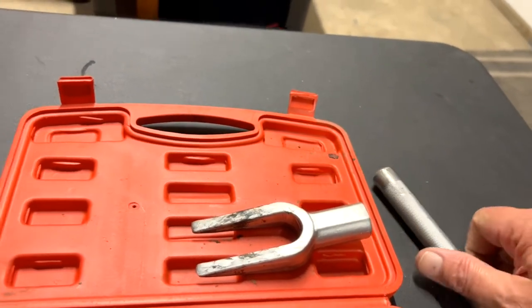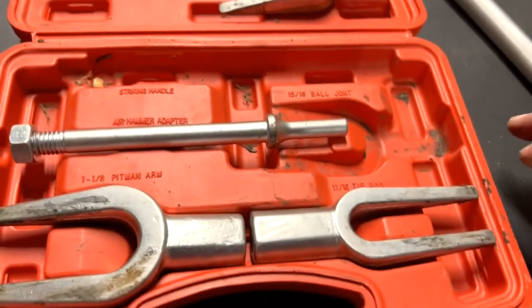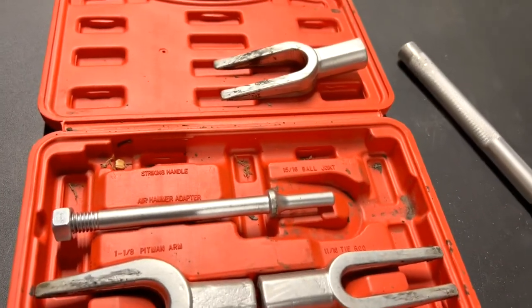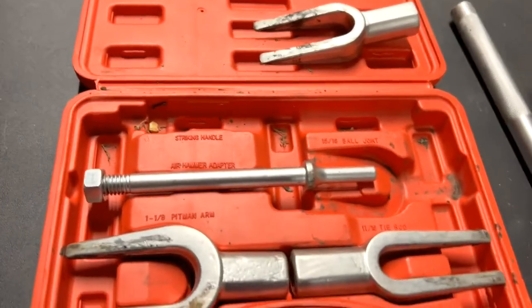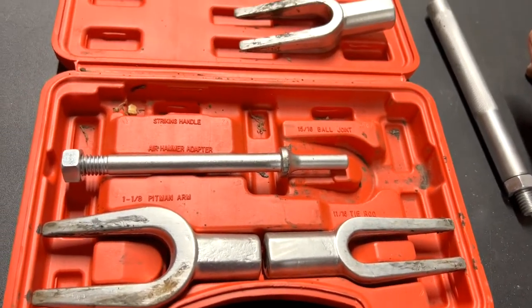I bought this on Amazon because normally I just use a pry bar and a hammer and beat the tar out of them. But I had this old 1978 GMC van and those suckers wouldn't come off for nothing.